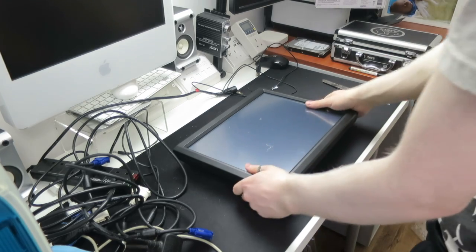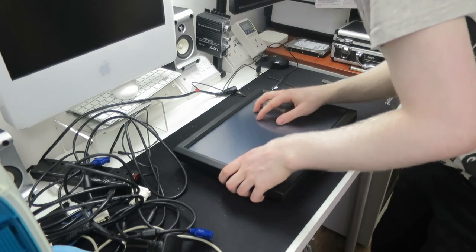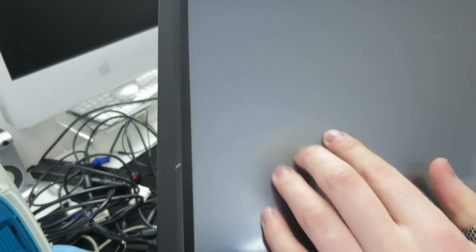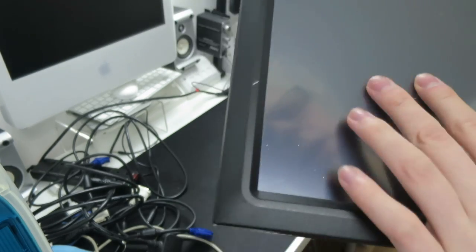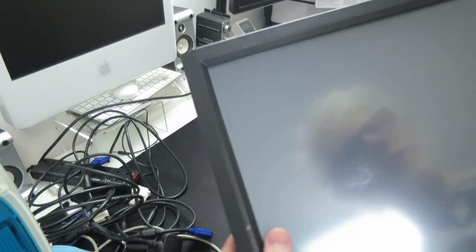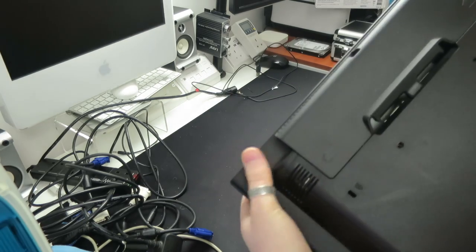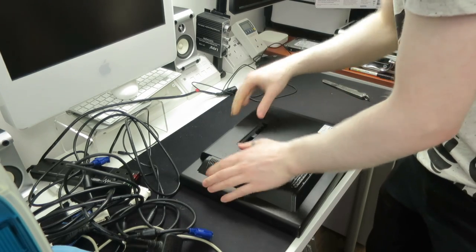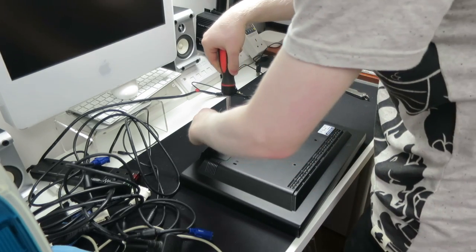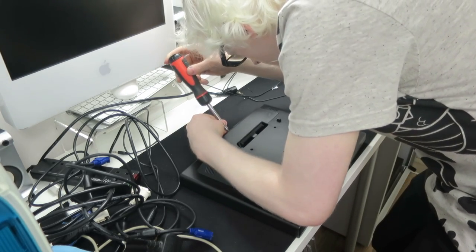Here is the touchscreen and on first look it seems to be in relatively good condition. I can see what looks to be a scratch here and a little blemish there, but for the most part it is looking really really good. The connectors appear to be behind this door.